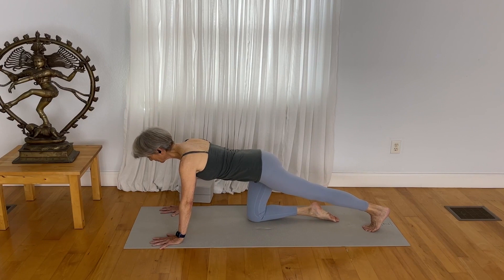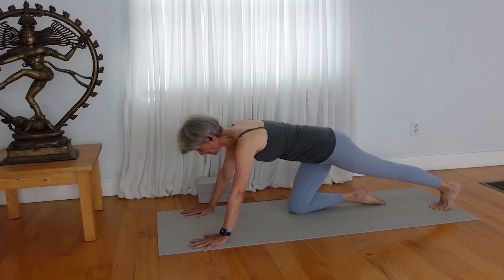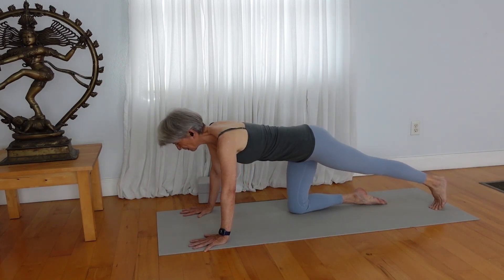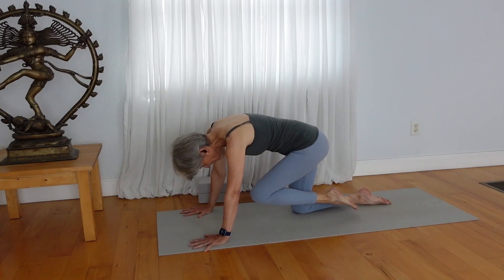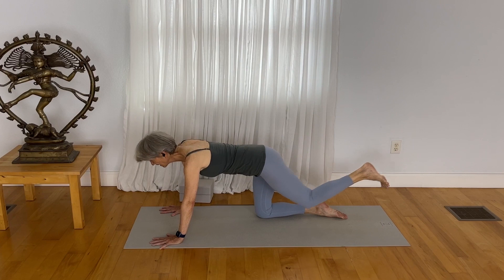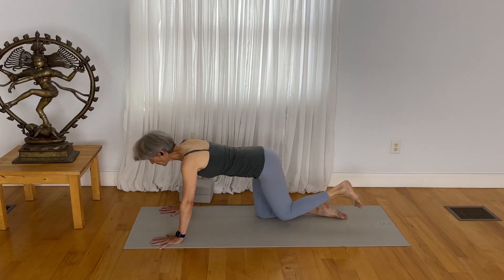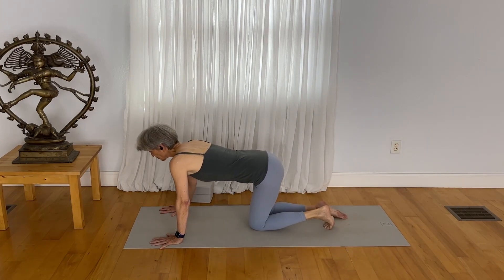Extend your left leg back. Take your toes under. Just reach back and lean back a little bit more so that you get a nice elongation. You can feel the stretch of the calf muscle. Keep pressing forward with the hands, but reaching back from the pelvis to the heel. On the next inhale breath, lift up your leg. Draw your knee in toward your heart. Expand out, hug in, reach out. Release your foot down.